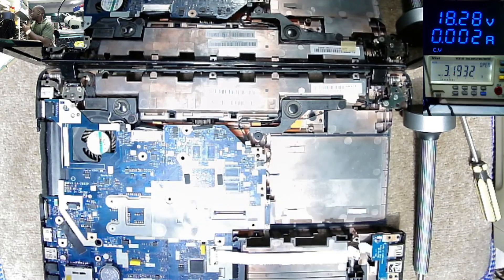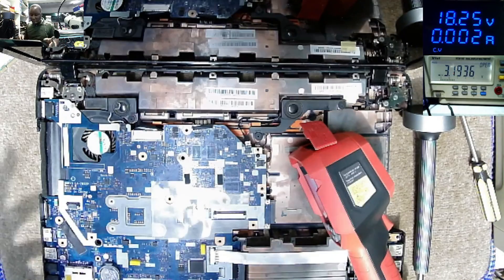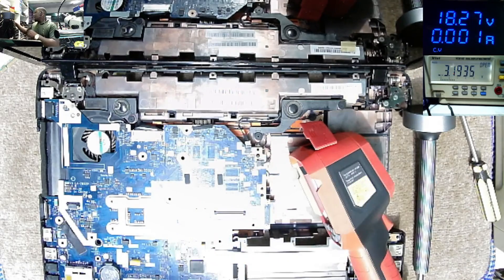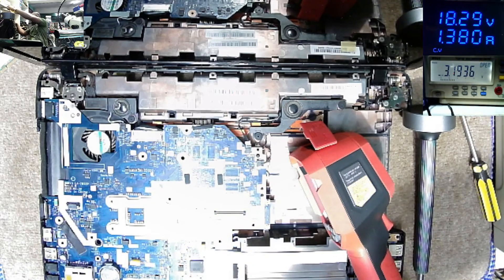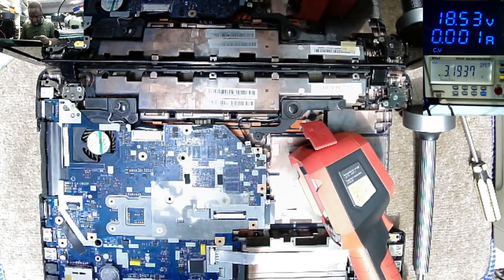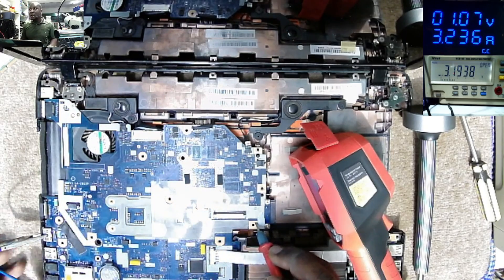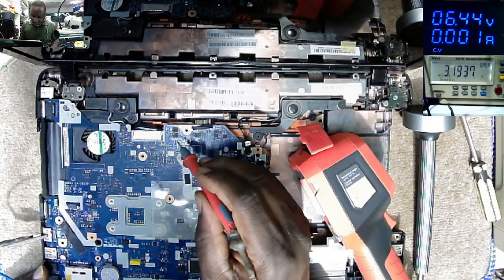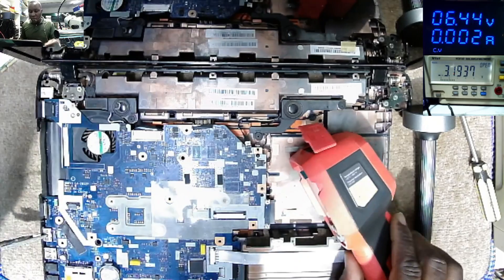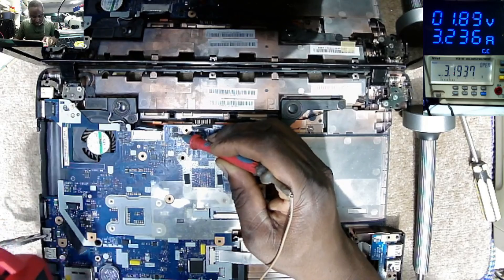I don't want to waste time because we have a thermal camera, so there's no reason to waste time — we want to go straight to the point. What I want to do is come with power after the input MOSFETs, on the output of the second MOSFET, which I believe is here — based on experience, because I've fixed this model of Acer so many times. Let's lower the voltage to around nine to ten volts. The short is after that point, so we have to see what is taking that power.